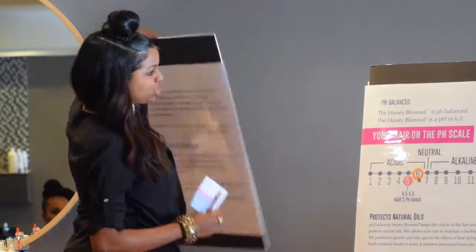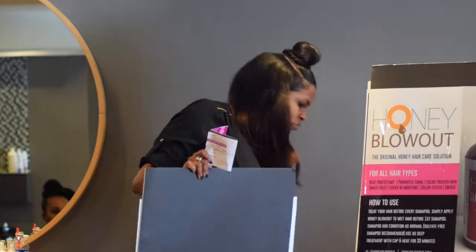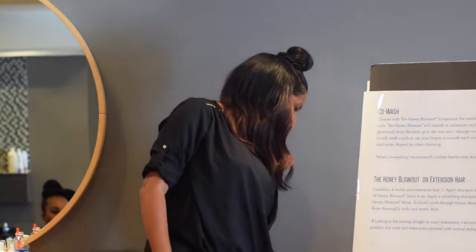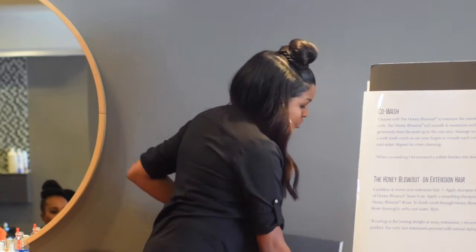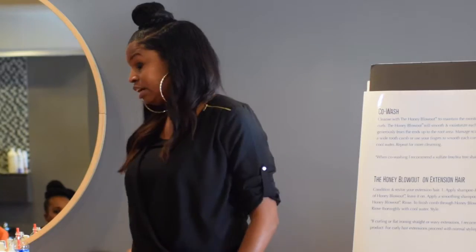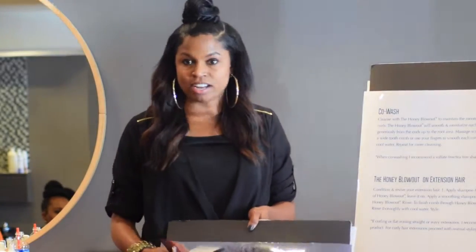A blowout is one use for honey blowout when you're blowing out the hair. Another use is co-washing. Co-washing is basically when you cleanse the hair with conditioner. A lot of clients are getting into co-washing because there are products on the market promoting it, and then you have the whole YouTube thing where people show clients how to cleanse their hair with conditioner.